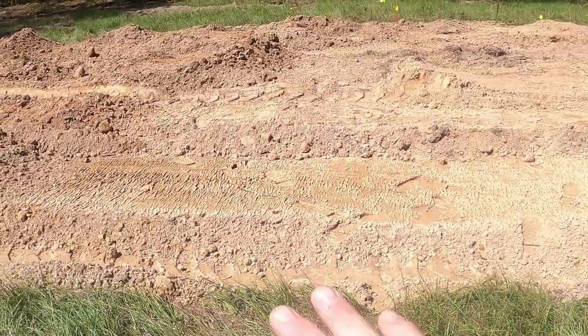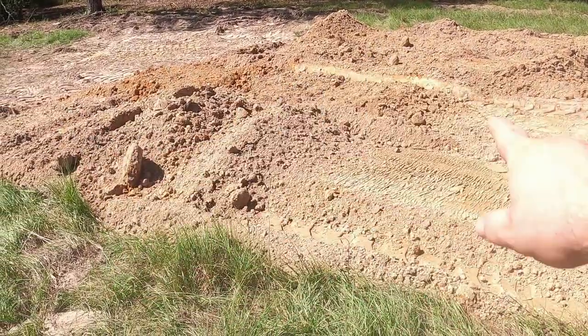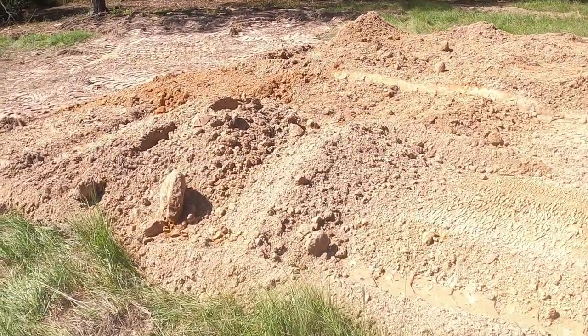From here over is going to be the open center for my tractor and stuff like that. This area right here is where the stalls are going to be for the goats.